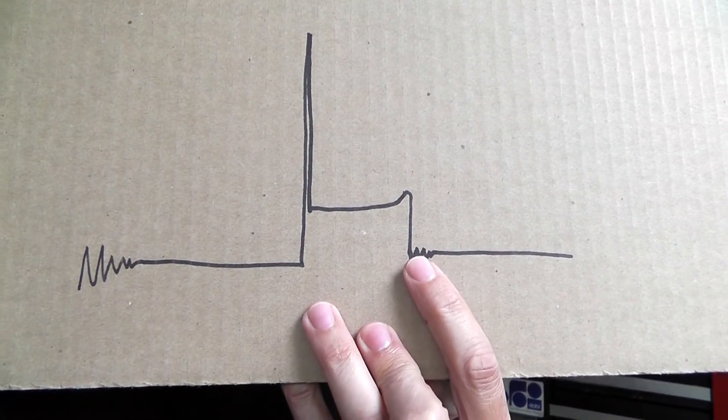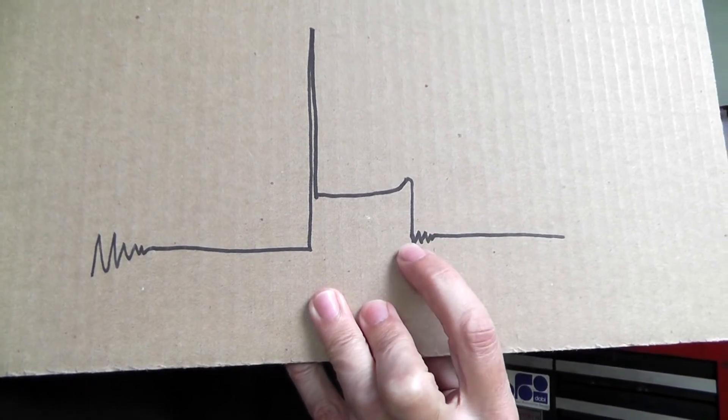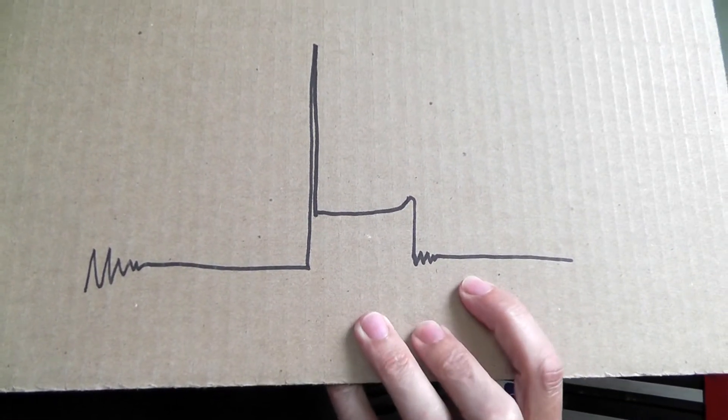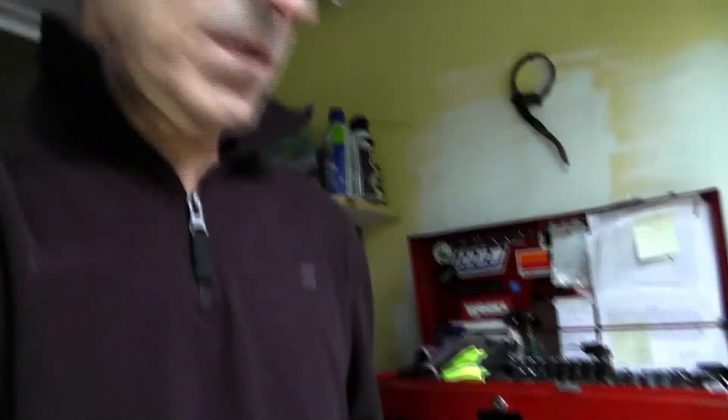On cylinders 2 and 3 you can see that a normal dissipation occurs, with the energy from the coil dropping straight down after all the hydrocarbons are burned. Then you've got this slight ringing as the coil settles down, discharges, and then prepares to charge again. That's just a crude picture and a quick way for me to show you what I saw.